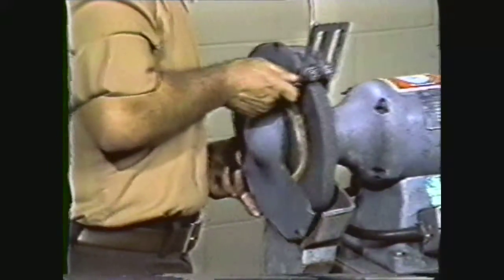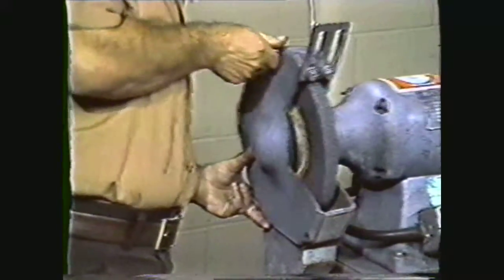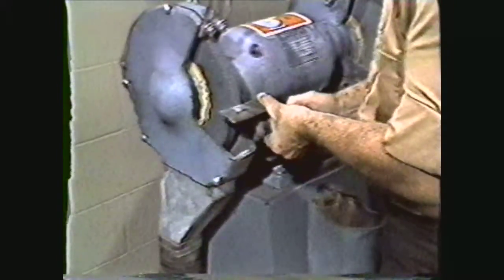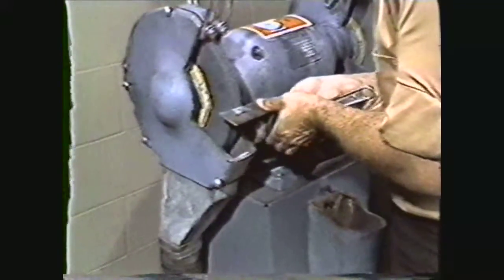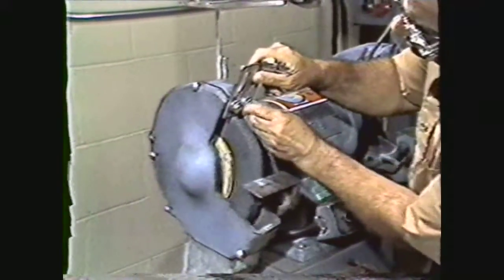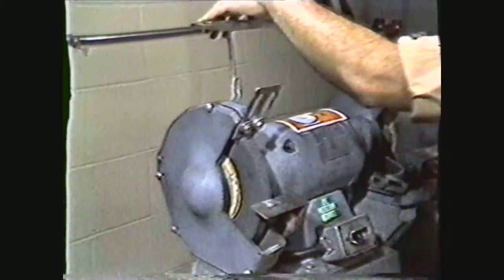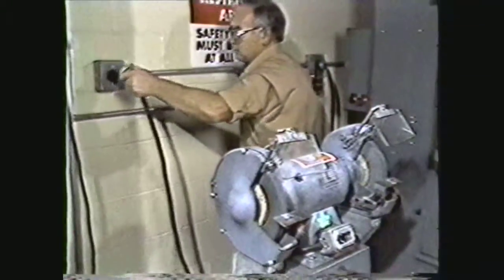Replace the end guard. Adjust the work rest to within 1/16th to 1/8th inch from the wheel. Adjust the spark guard. Move the eye shield into place. Connect the electrical power to the grinder.